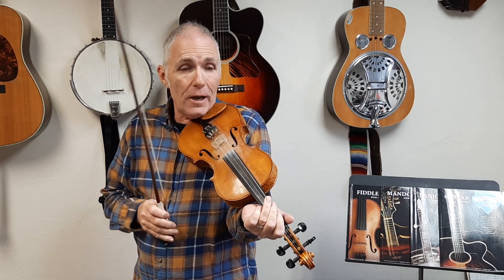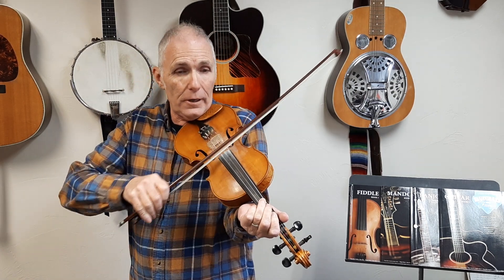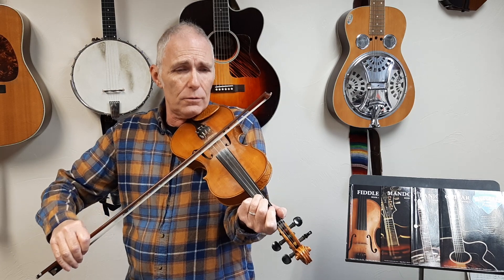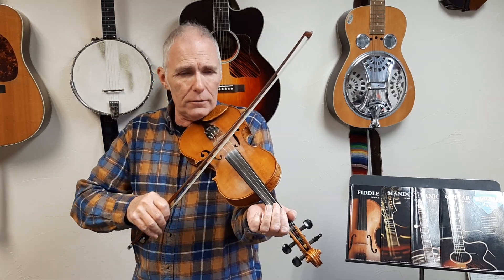So here we go. We're going to start this song right now. One, two — hand me down — two, three, four. My walking cane, two, three, four. One, two — hand me down — two, three, four. One. My walking cane...